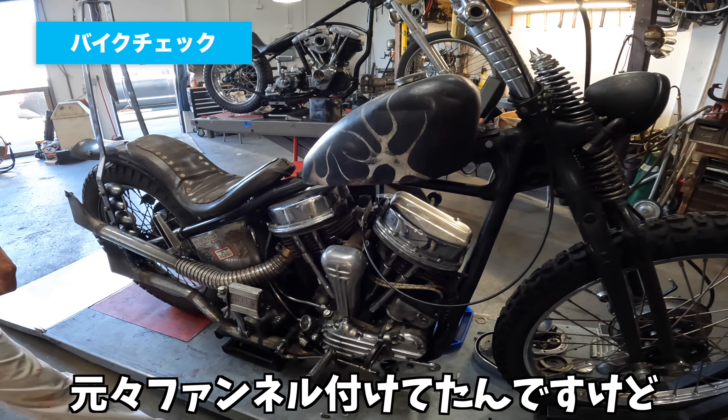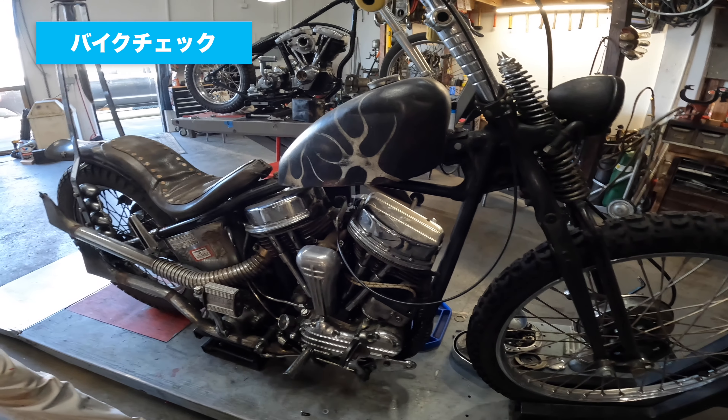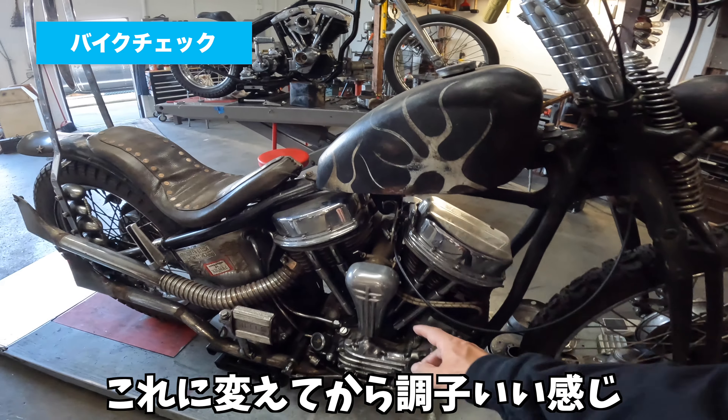今日はKさんの愛車紹介ということで動画を回しております。これはまずパンヘッドですね。1959年のパンヘッドです。マッチングケースでマグ入れて、リンクアウトで、これはオリジナルのクリーナー。もともとファンネルを付けていたんですけど、風が強いと走らなくて、これに変えてから調子いい感じです。